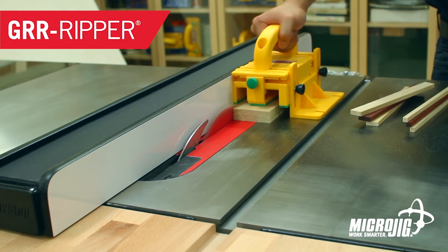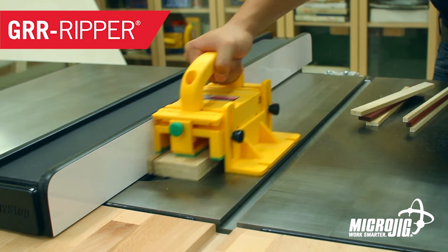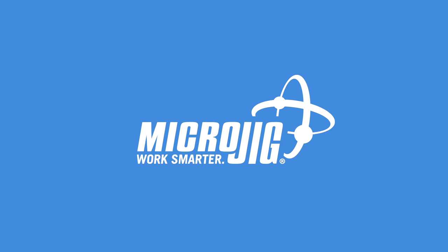Give your kids a head start for school this year. Teach them how to say dodecagon. Make sure they're well supplied with number two pencils and don't let them trade their milk money for MicroJig, maker of the Gripper. Work safer, work smarter.